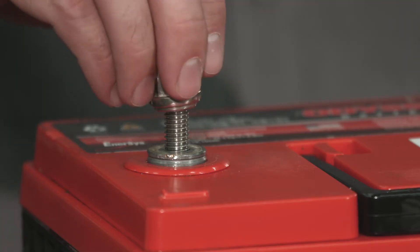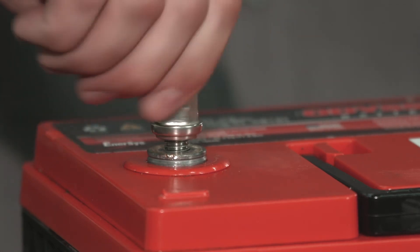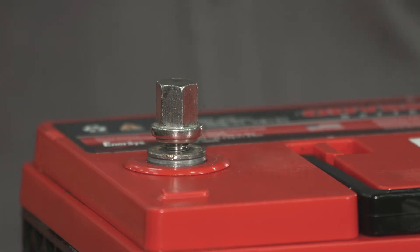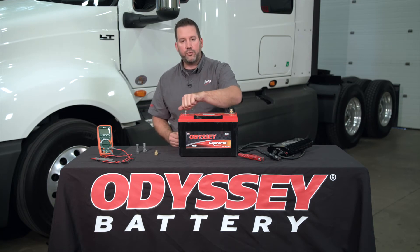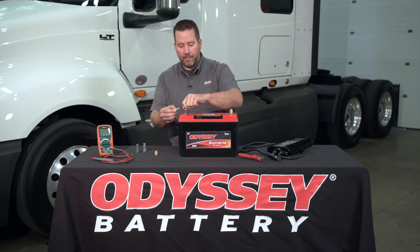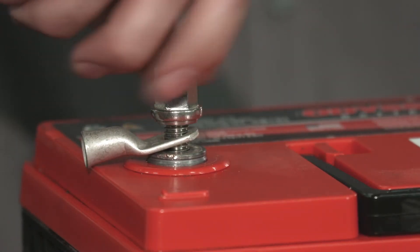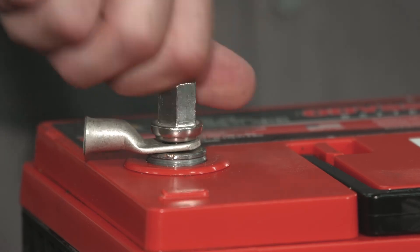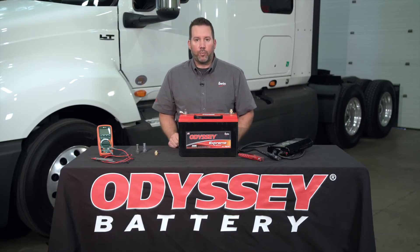For example, when you put this one on, it seems to bottom out, but it doesn't actually make connection with the pad of the battery. You can correct that by using a washer or a lug to fill that gap. Simply slide the lug over the terminal and then reattach. Now we've got a good, solid connection and we're ready to move forward with the test.